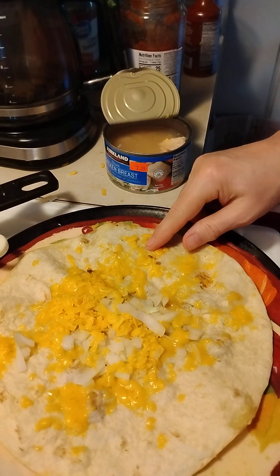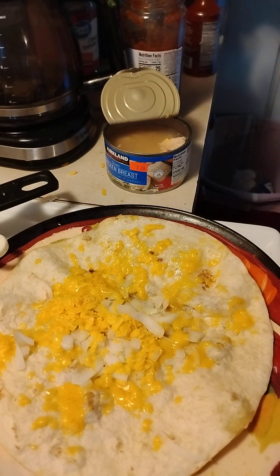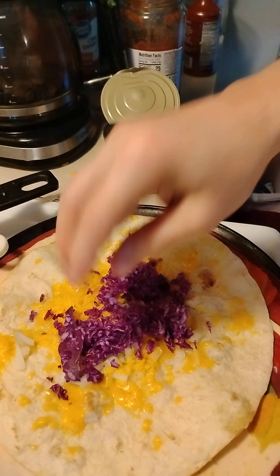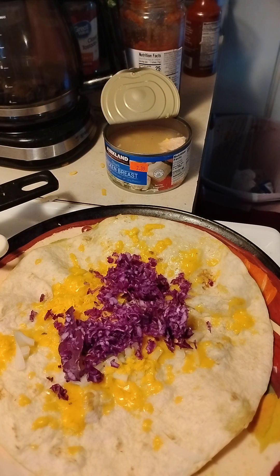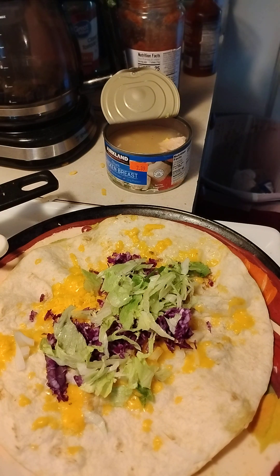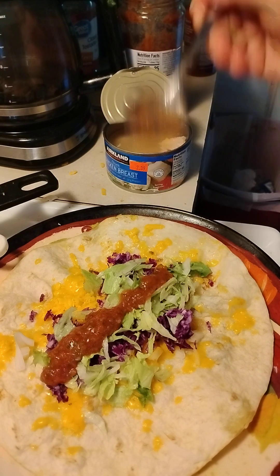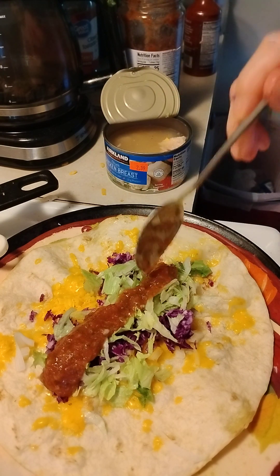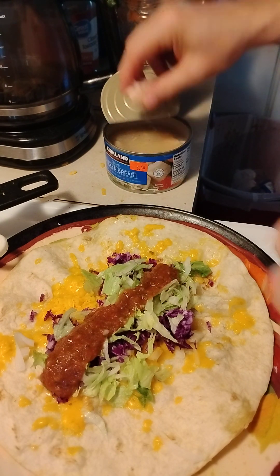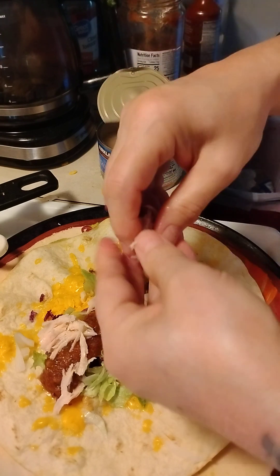In the iron skillet, I put onions and cheese, purple cabbage, lettuce, pico de gallo — I don't know exactly how you say it, but I made it fresh this morning. Now you put pieces of chicken on it. You can use canned chicken or you can roast the chicken and put it on — either one.